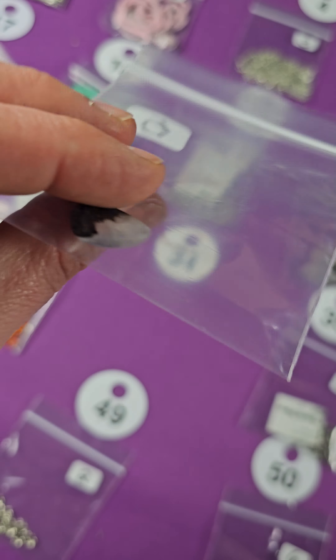Forty-one is glass, three bucks. Forty-two — I don't know what these are made of, probably resin, one dollar. Number forty-three — these are glass, two bucks. Forty-four is glass, four bucks — nice white ones. And then forty-five, also glass, two bucks, nice bright yellow.